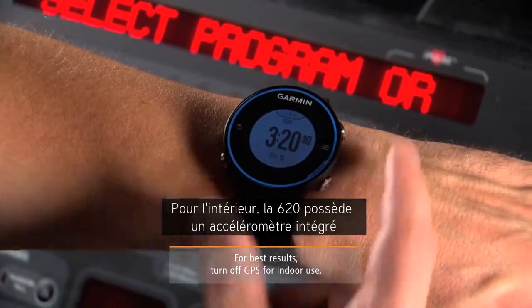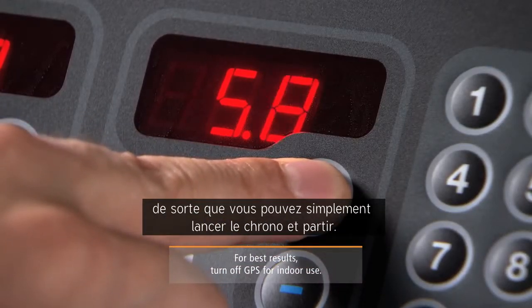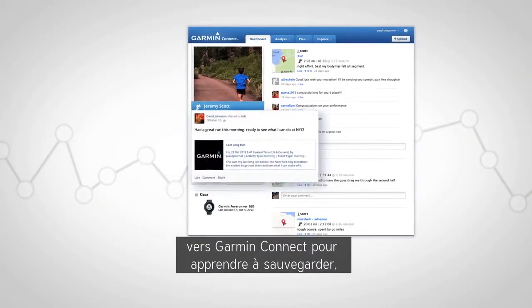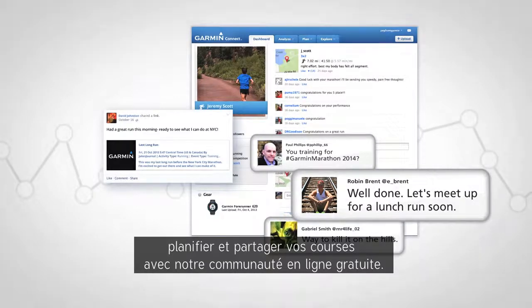For indoor use, the 620 has a built-in accelerometer that records distance and pace, so you can simply start the timer and go. Be sure to watch the video on wireless uploads to Garmin Connect to learn how to save, plan, and share your runs at our free online community.